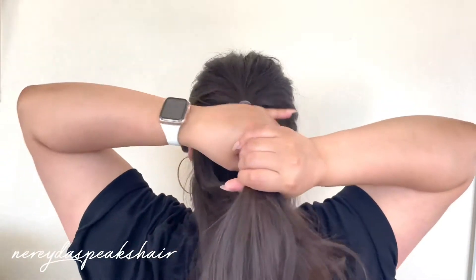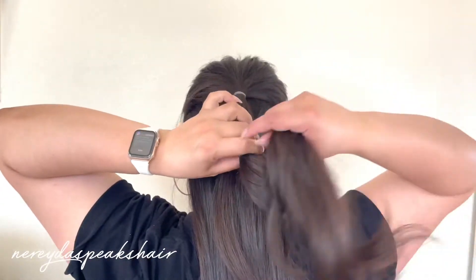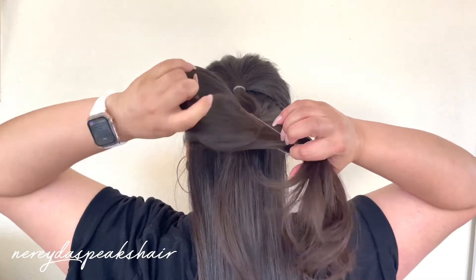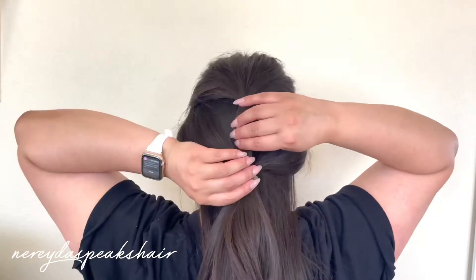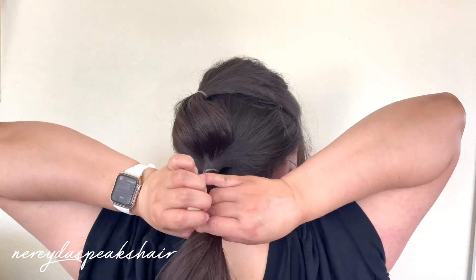Now I'm going to take another section of hair and joining it into that first ponytail to make a second ponytail. Now I'm going to start pulling at the edges of that middle section to start to create a circular round shape.